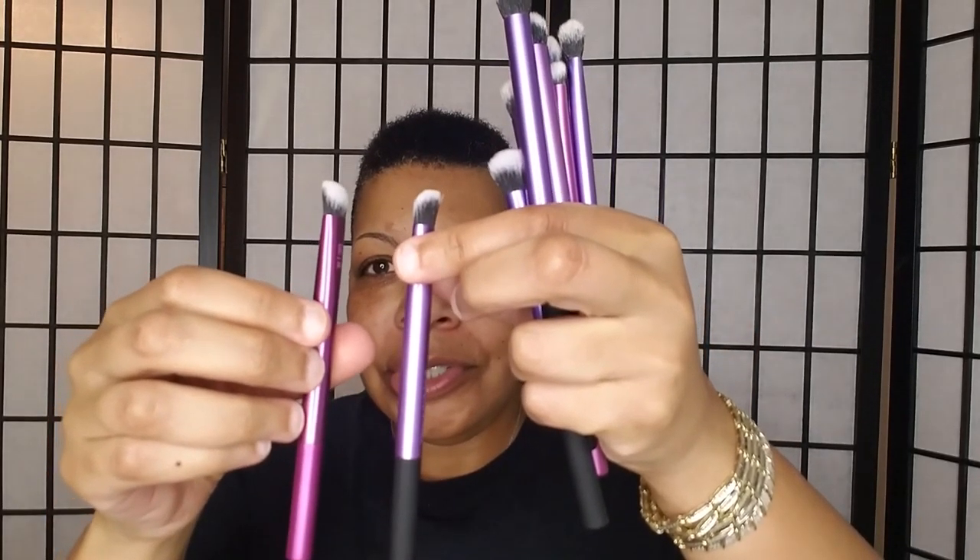This one is also an Instapop Crease Brush. I think I purchased two sets of these brushes because some of these are duplicates — they're the same exact brush but different colors. This one is more like a pink, and this one is purple with black at the bottom. I think I went back and purchased more because I really liked the Real Techniques brush. This is the Instapop Shade Brush — again, you still have that slant — and I love using this one for packing color on my lid. The color goes exactly where I want it to go.